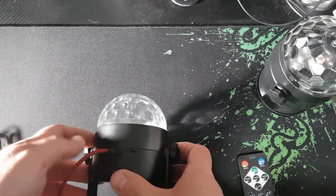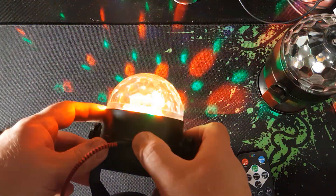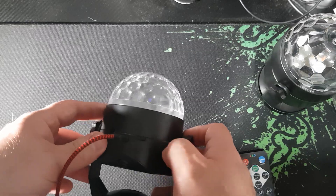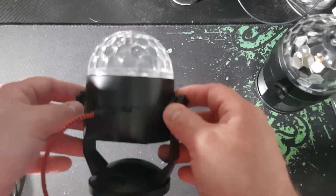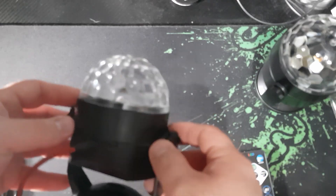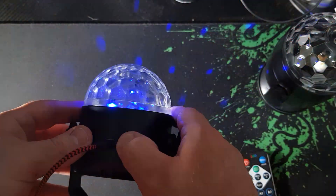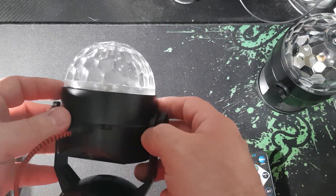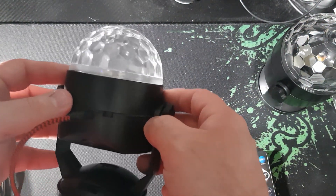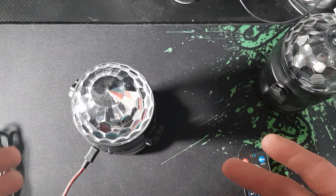Interestingly, when you plug it into the mains, 'on' is on and 'off' is off — the normal way around. So it's a bit of a mystery: on batteries the labels are reversed, but on mains power they're correct. Mystery solved.